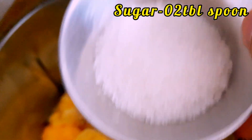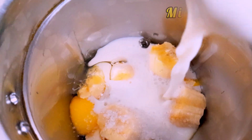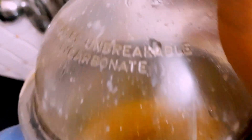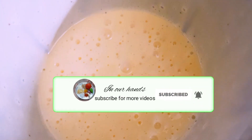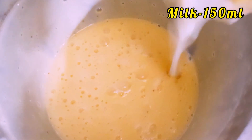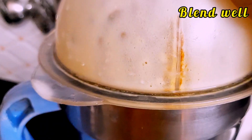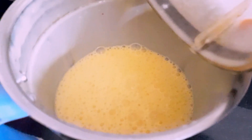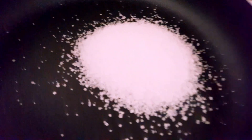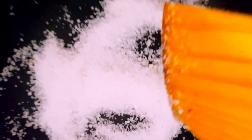Add 2 spoons of sugar. Add a little salt. Add 2 teaspoons of sugar and a little flour. Add 2 tablespoons of sugar. Add 4 spoons of sugar. Add a little pepper.